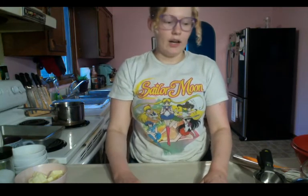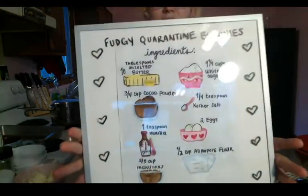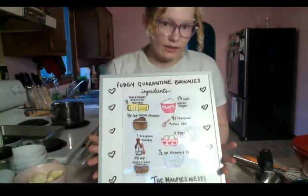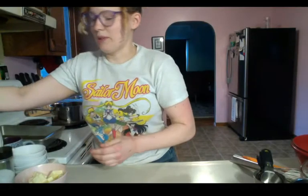I'm back now and we are going to get started on fudgy brownies. You don't need a lot of ingredients or a lot of equipment, but I am going to show a lot of different options for the things that you can do if you don't have a specific piece of equipment. I also made a little visual for ingredients — you only need eight ingredients, or seven if you don't want to use any inclusions such as nuts, chocolate chips, or anything else.